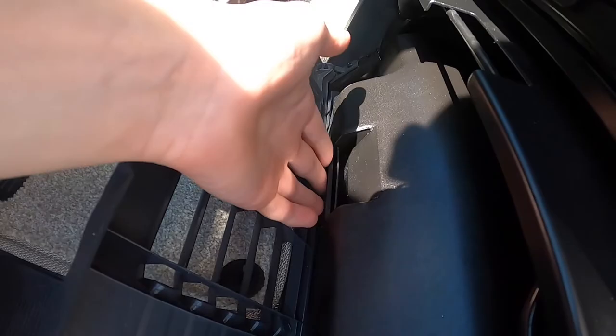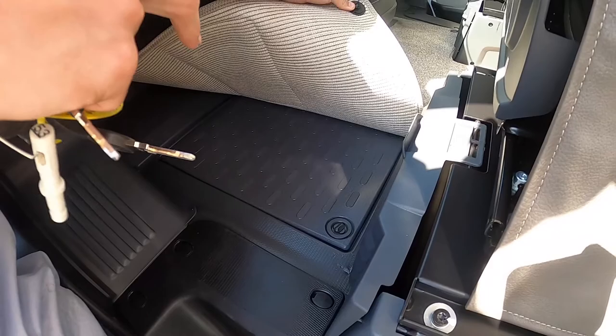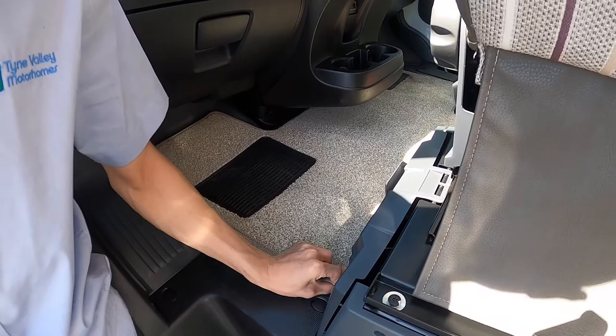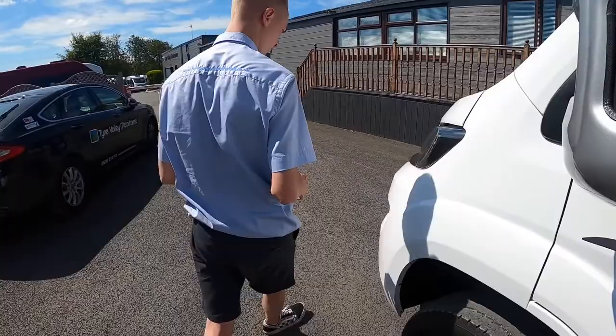Underneath the passenger seat you've got your tool kit, which has a jack, wheel brace, towing eye, and a screwdriver. If you lift the mat up, underneath this compartment is where you gain access to your engine battery should you ever need to put a charger on or remove it. Your engine bonnet release is here on the side of the passenger dashboard, and I'll quickly show you underneath the bonnet.